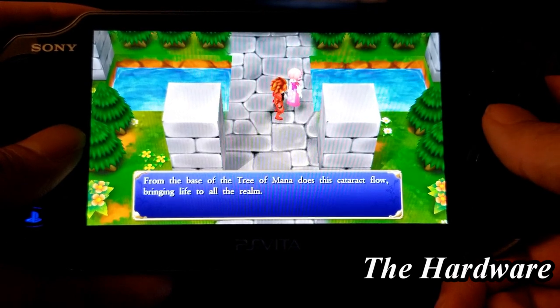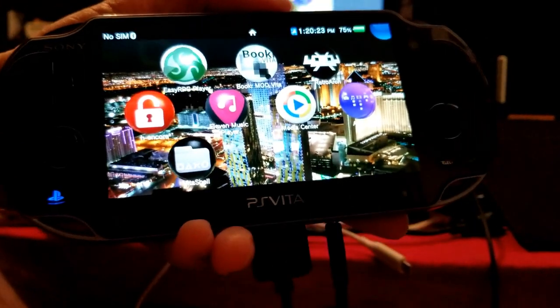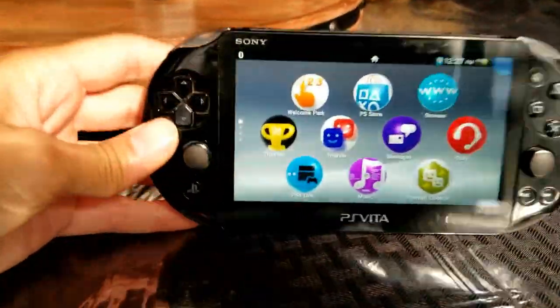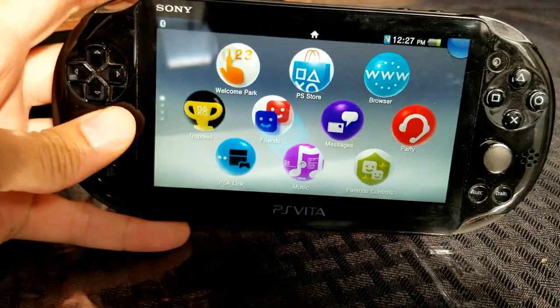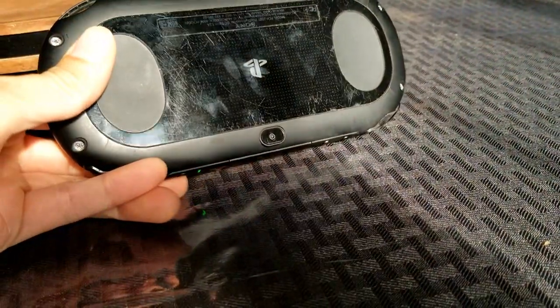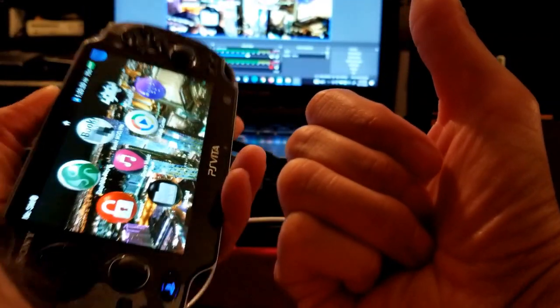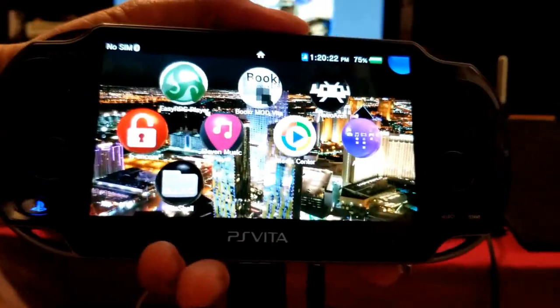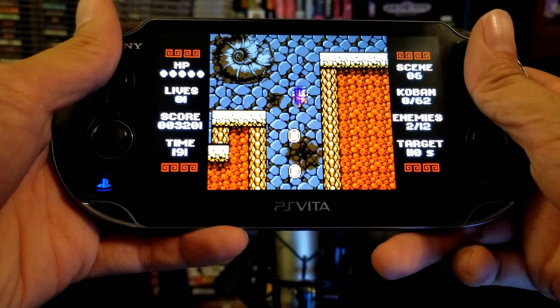The hardware is very impressive for its time and even now. I have the first and the second model of the PS Vita and I have to say I am not a fan of the slim model because it feels like a knockoff — it feels cheap. Yes the battery lasts longer but the slim is just not for me. The original model feels like I'm holding a solid handheld device in which the developers poured their hearts and souls into designing.